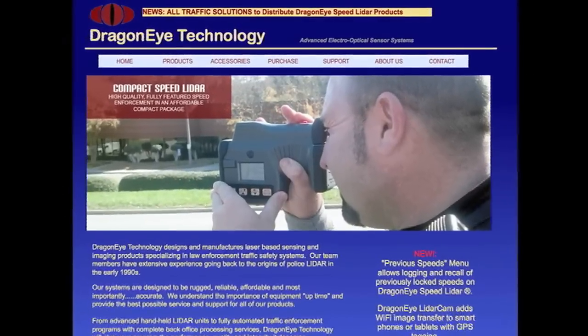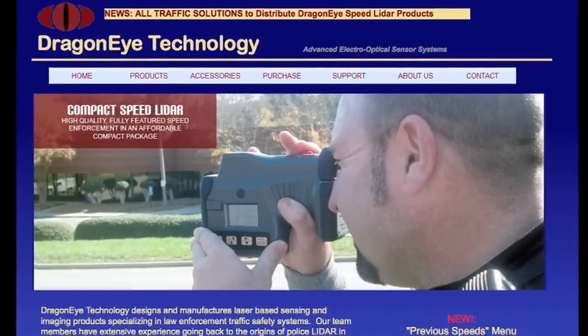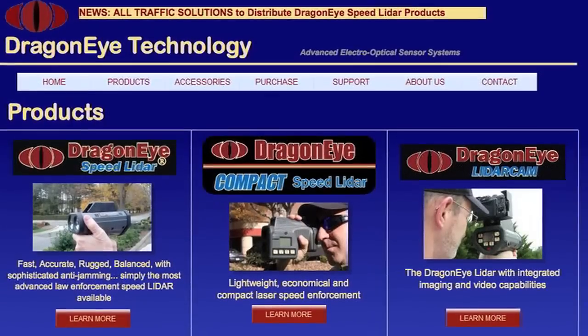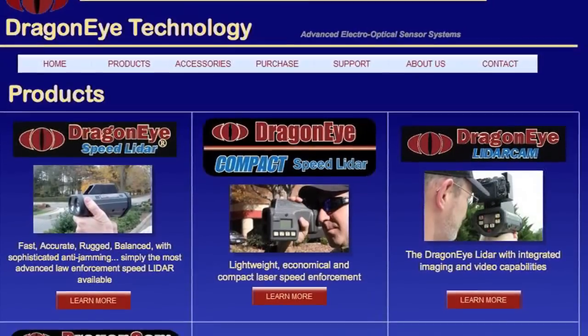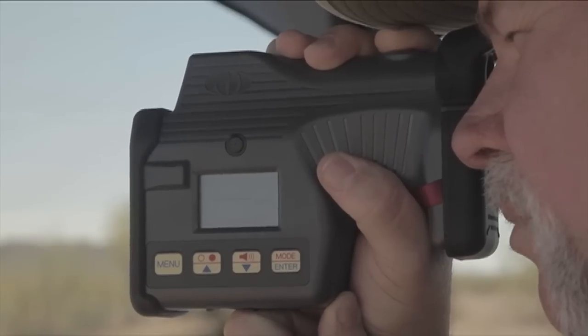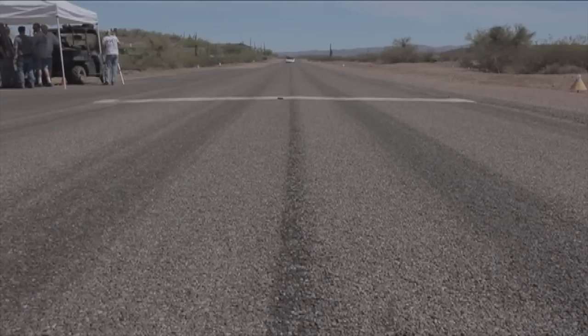As the popularity of laser jamming devices increased, the police lidar gun manufacturers fought back and began integrating variable random pulse rate algorithms into their systems. Because of this, the traditional laser jamming database lookup table was basically worthless, as there was no way for the jammer to identify and transmit the correct jamming code sequence. The most notable of these new laser guns are manufactured by Dragon Eye Technology: the Dragon Eye Speed Later, the Dragon Eye Compact, and the Dragon Eye Lidar Cam. We were able to source two Dragon Eye Compacts for our laser jammer shootout.